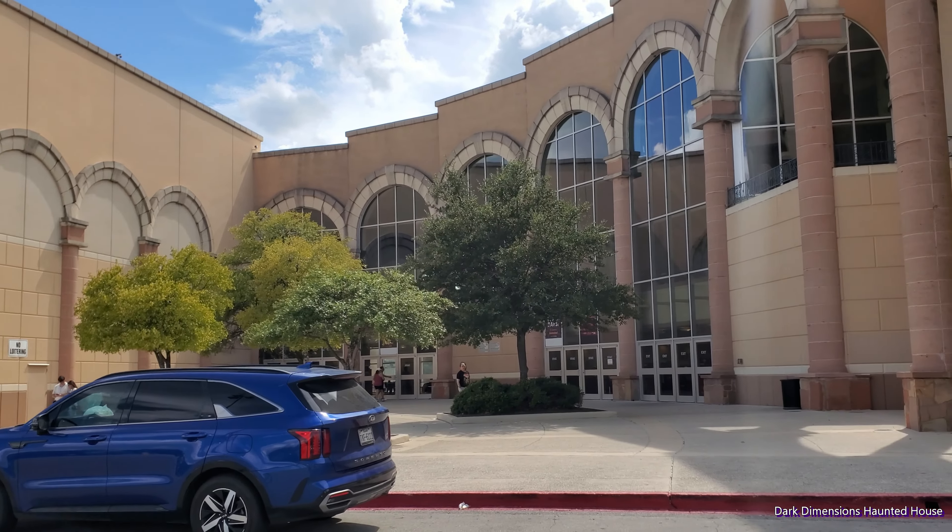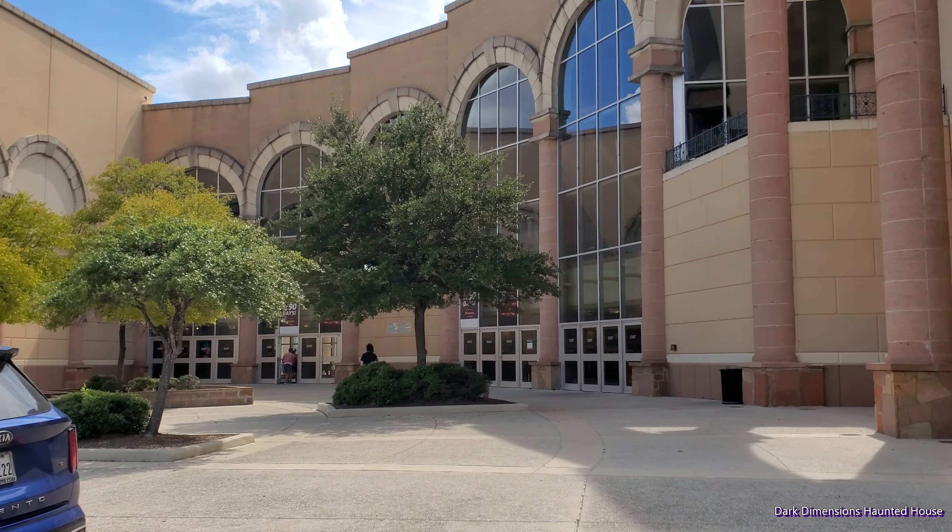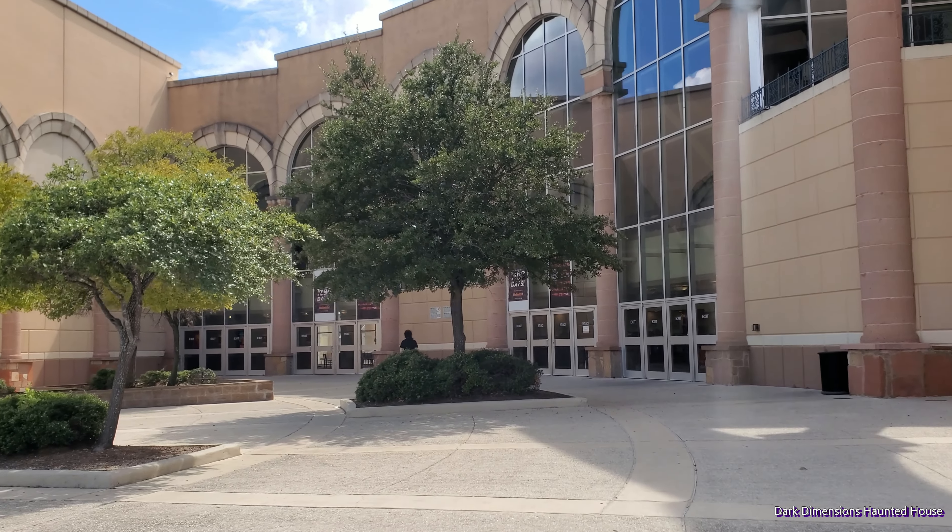All right, so we're here at the Regal Theater here in San Antonio, Texas trying to find the Beetlejuice Popcorn Bucket. We're gonna go inside and see if they have it.